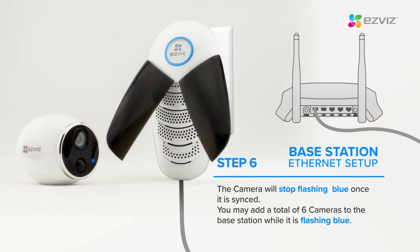The camera will stop flashing blue once it is synced. You may add a total of 6 cameras to the base station while it is flashing blue.